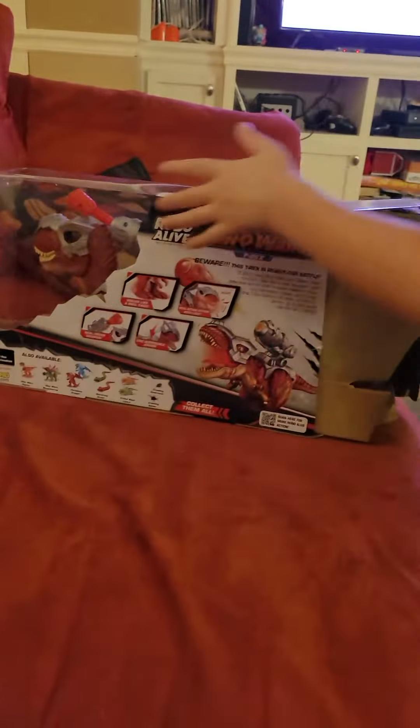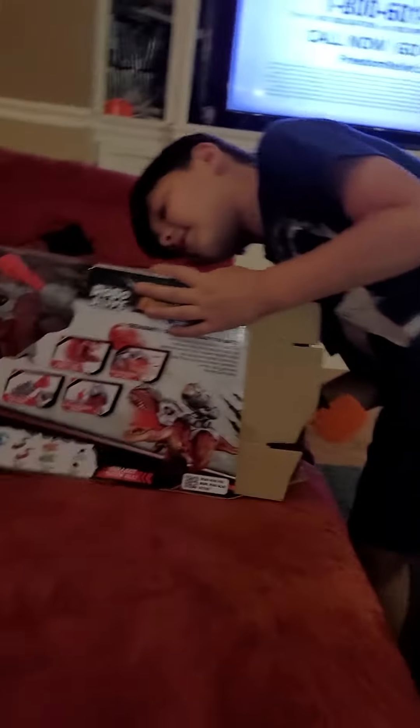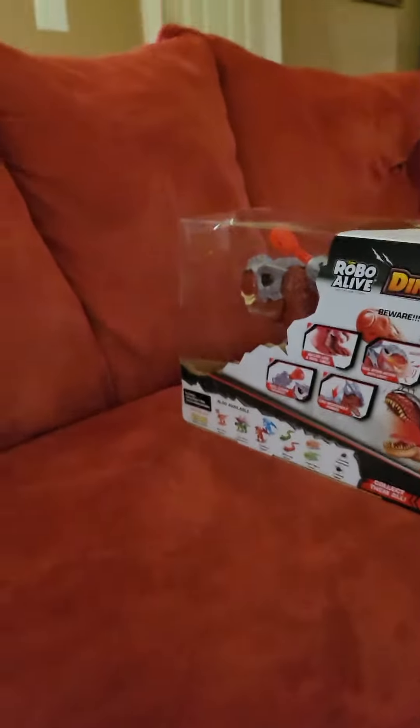Now, time to cut. There we go. He's unboxing. Oh, can I show them the inside? Yeah. Catch them. I'm trying.